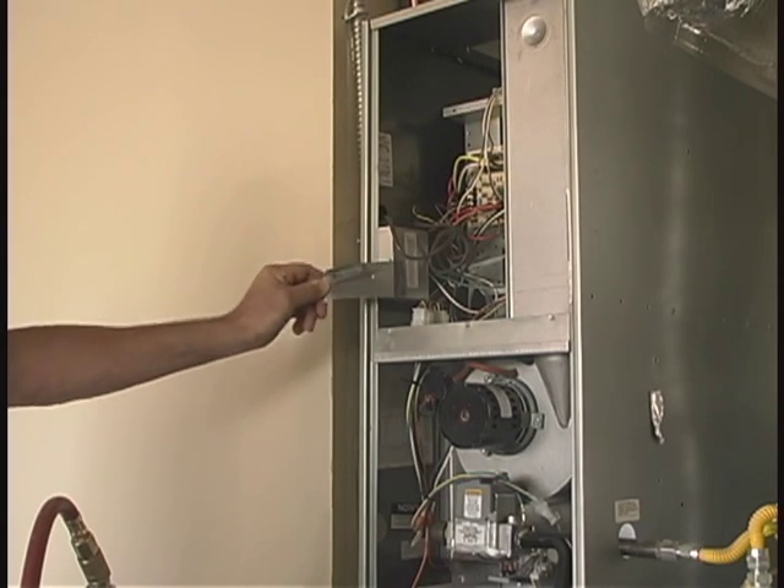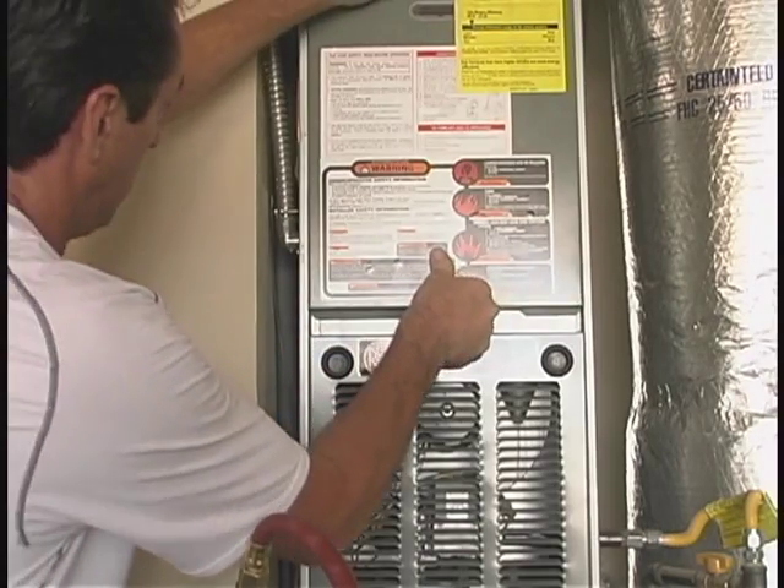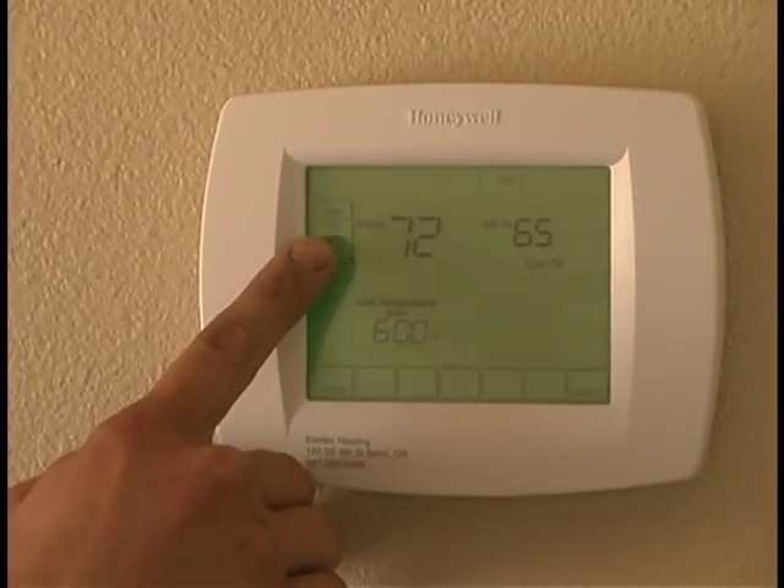Now return to the furnace and remove the tape from the fan shutoff switch. Replace the furnace inspection cover, set the thermostat back to normal operation, and you're done.